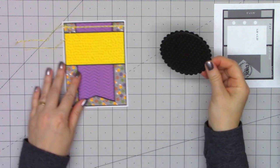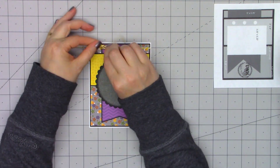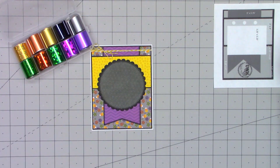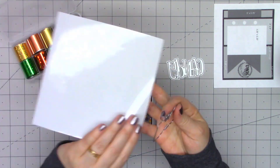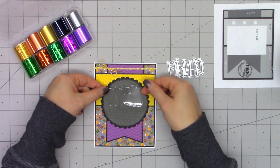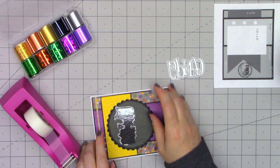Using some of the foundation dies, I cut out a scallop circle along with a stitched circle using more of the pattern paper from this 6x6 paper pad. I'll tie my little bow and trim off the ends. Now for the fun part — using the foil. I'm going to cut out the word candy using one of the gloober sheets, cutting into the clear side versus that white backing. Once you cut it out, you pull off the white backing, and for this card I'll stick that whole piece right down onto the card.